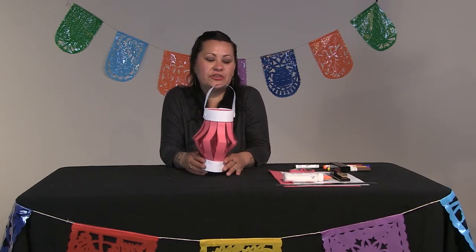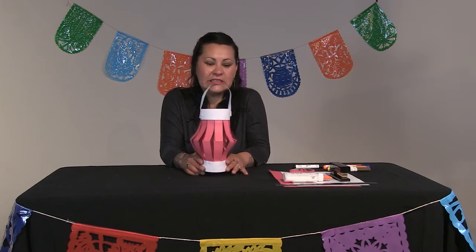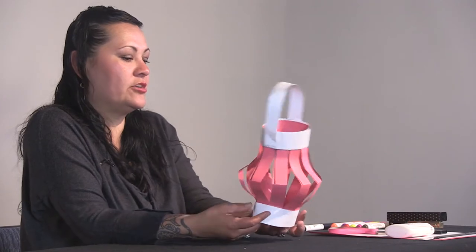Hello everybody, this is Amaranta Sandys, and today we are going to make some red Chinese lanterns. I wanted to do this project just to bring light into your house. I love to do lanterns, and this is probably one of the easiest ones.